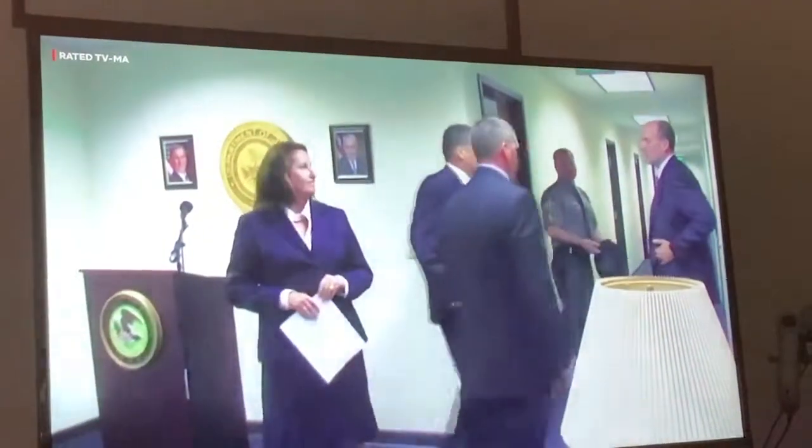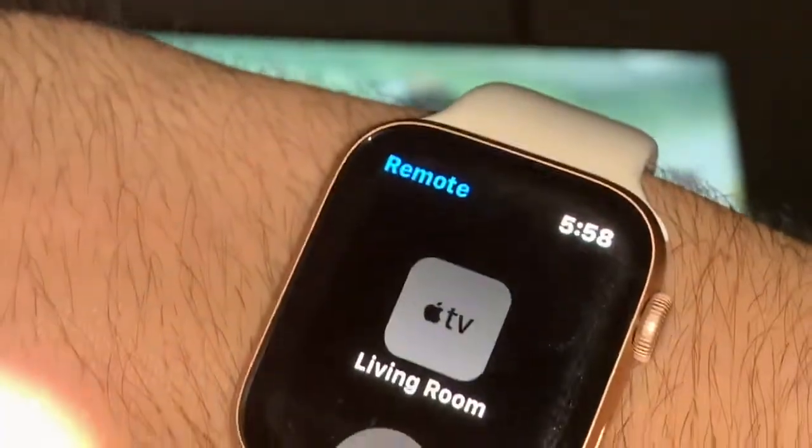I want to take a nap — we can pause this and watch it later. Isn't that beautiful? That is really awesome. So you need an Apple TV and Apple Watch obviously, and this thing is so easy to connect. That's one of the things I like about Apple — so easy to connect.